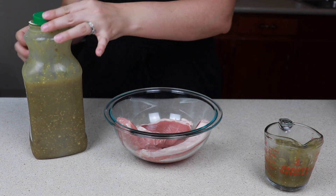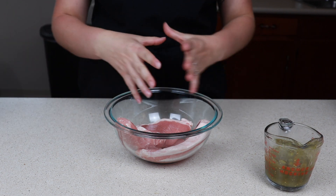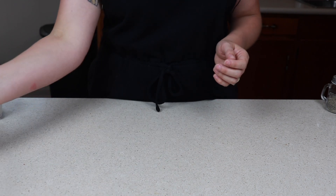I know it sounds like, why season the pork chops if you're going to pour a liquid on it, and I totally understand that, but the flavors kind of marinate together and it makes it perfect. So let's go ahead and set our pork chops to the side.